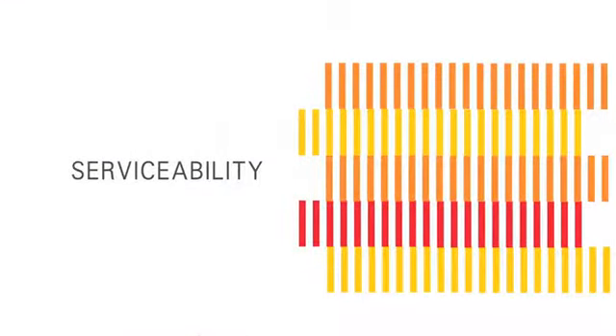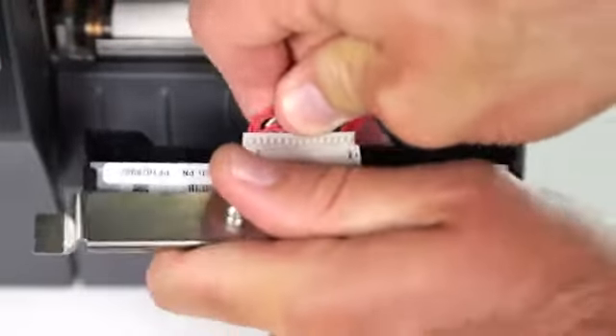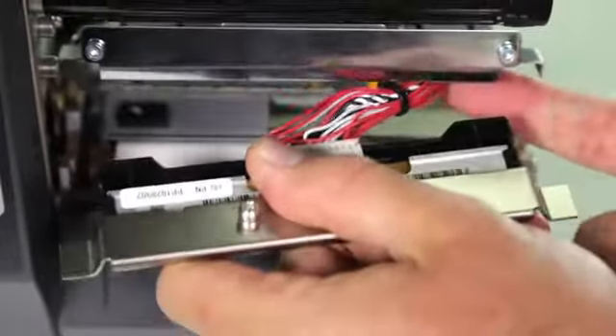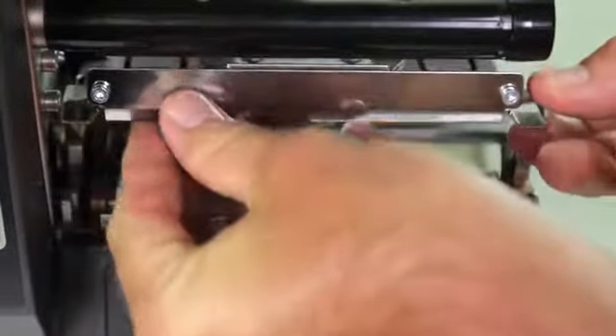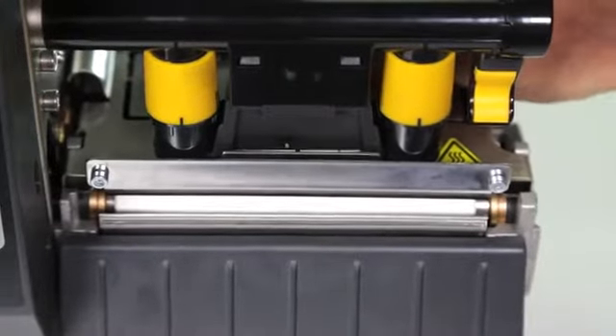Tool-less platen and printhead removal enable simple cleaning and replacement. Easy to install connectivity options and media handling options enable rapid printer changes and upgrades. Just three common tools are needed for basic on-site service, ensuring the ZT200 series gives you maximum uptime.